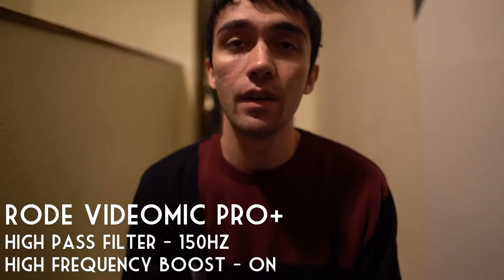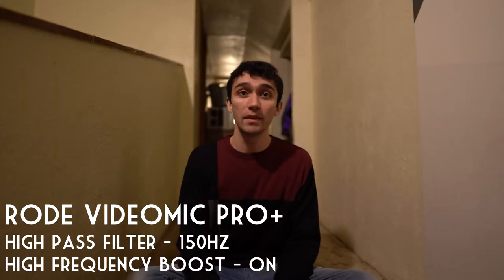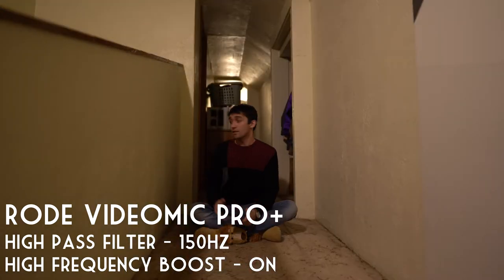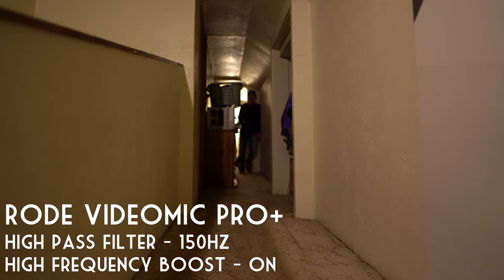This is a test of the Rode VideoMic Pro Plus from one foot away with all the extra recommended settings. This is about one meter, this is at two meters, this is at three meters away, and this is at about six meters away.